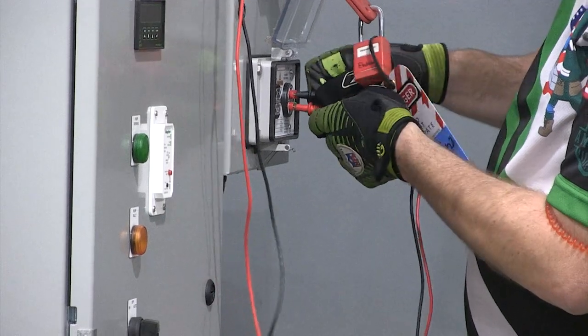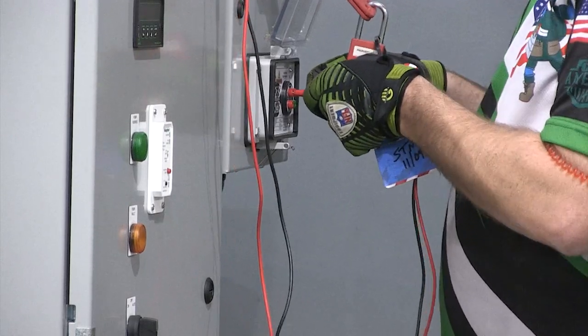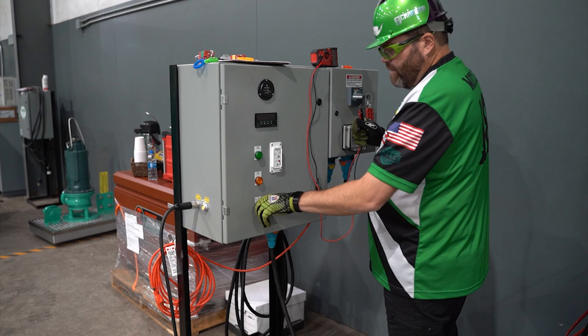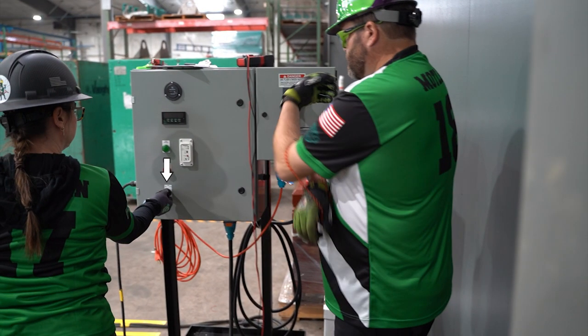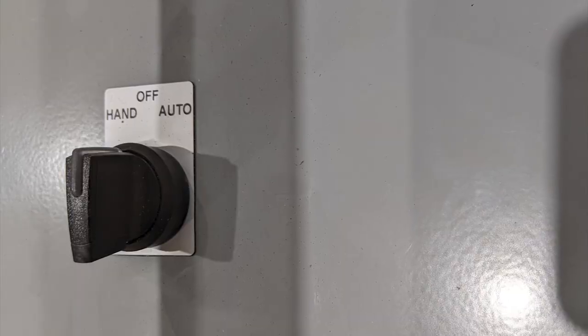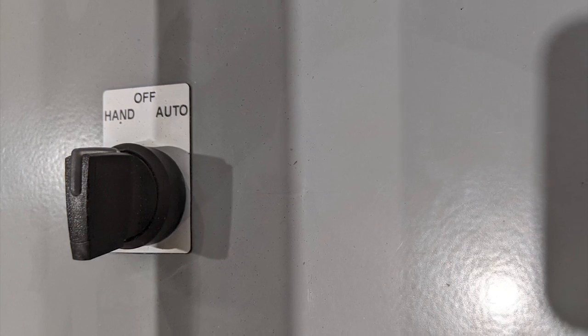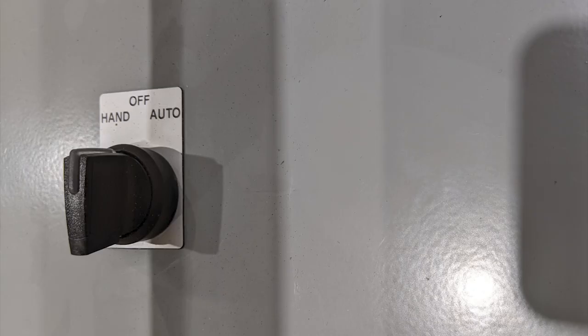Once complete, verbalize 'no voltage present.' The electrician will now check to see if the pump is isolated by turning the switch to hand. If the pump does not turn on, the electrician will turn the switch back to off and state 'pump isolated.' The safety supervisor will also check the pump by turning the switch to hand. If the pump does not turn on, the safety supervisor will turn the switch back to off and state 'pump isolated, safe to remove pump.' No member can touch the pump or station unless they are locked out.